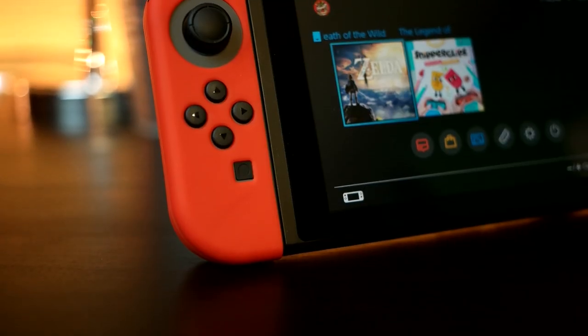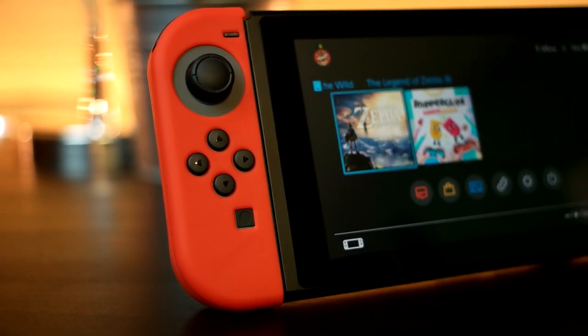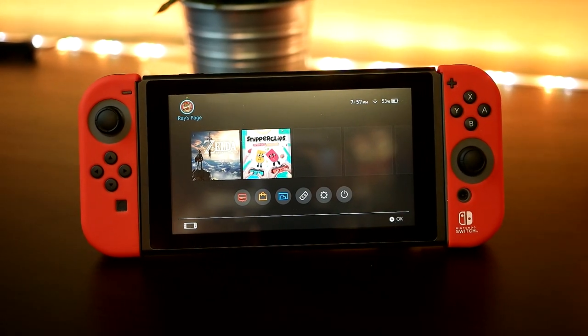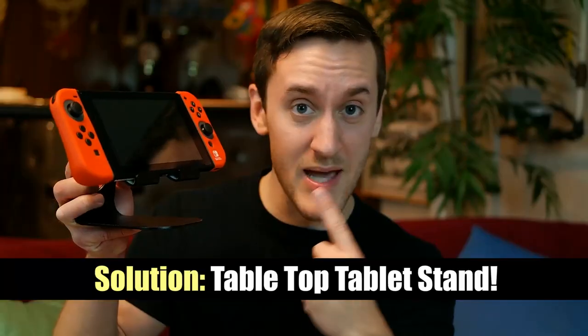Basically, you're out playing on the go or you have the switch on your desk and you can't really charge the switch because the charging port is blocked by your actual desk, which is a problem. But luckily this can very easily be fixed with a very cheap, very elegant solution — a tabletop stand.